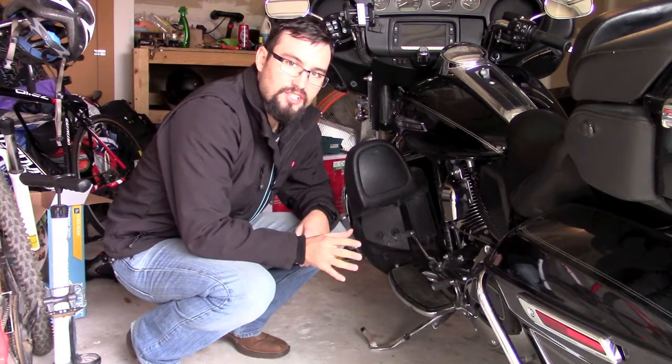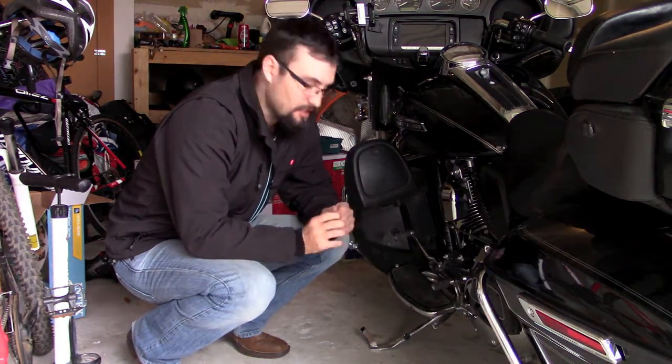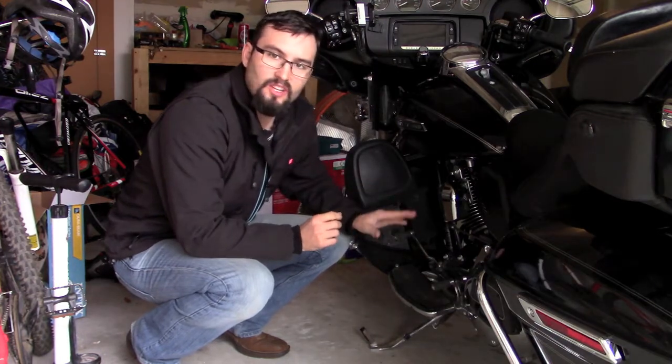I shot this video about a year ago, so you're going to notice I have a big beard in it. But nonetheless, the process is still the same. Now the one thing I didn't show in my video, because it was a really fast, simple, easy process, was removing the old spring.